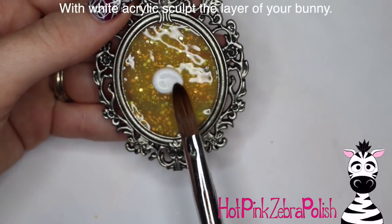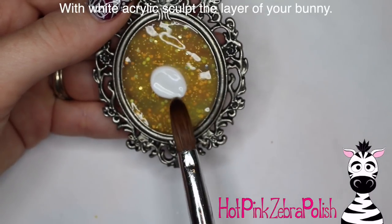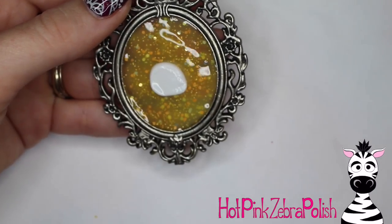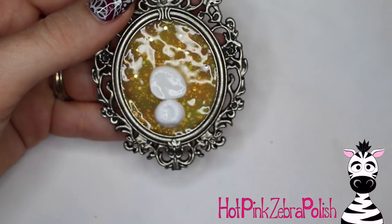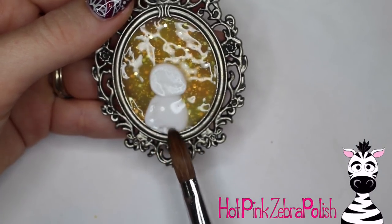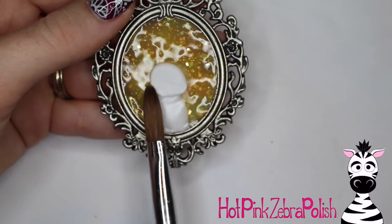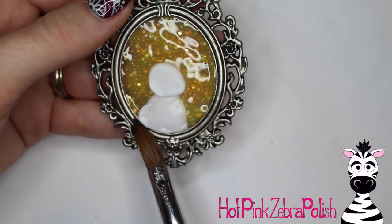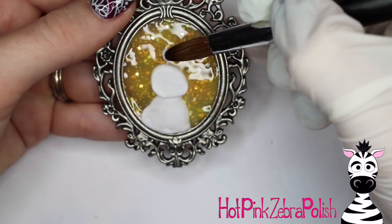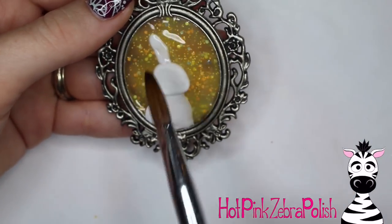I'm going to take white acrylic and sculpt out my bunny. The reason I used white acrylic is I wasn't sure exactly what color I wanted to paint him — in the end my bunny was kind of a tan color — and I didn't have the colors of acrylic I wanted to use, so I decided I would do it with white and then go back through and paint him with acrylic paint. The other benefit is that my white acrylic is a sculpture acrylic with a gorgeous, really easy-to-use texture, and that helps especially when sculpting something fairly large like this with more detail.